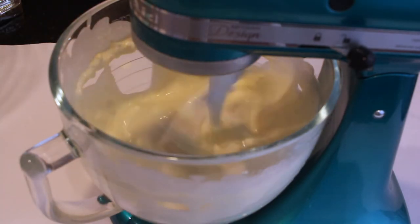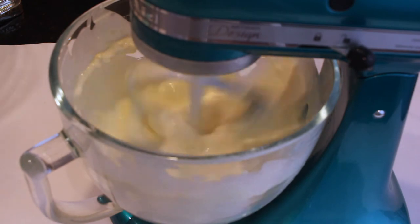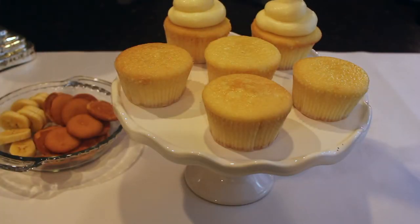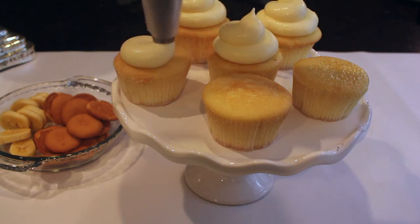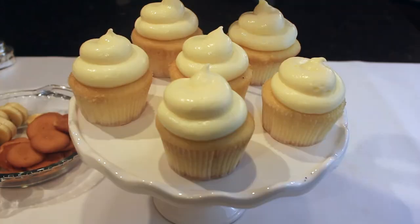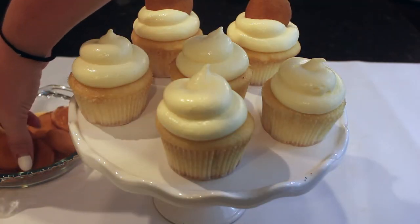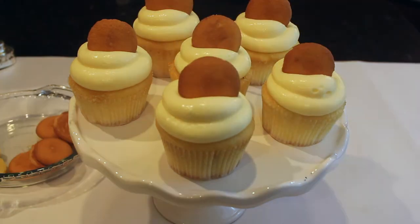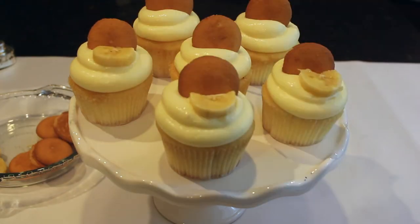I'm going to mix all of those icing ingredients together until it gets a good icing consistency. This is going to take about five to seven minutes — just get it to where exactly you want it. Now I'm icing my cupcakes with a round tip. On top of the icing, I'm adding a Nilla wafer, which is perfect for banana pudding, and then in front of that just a little banana wedge.